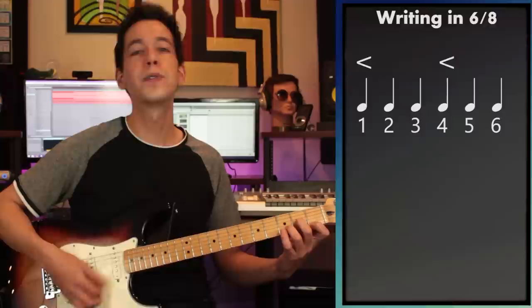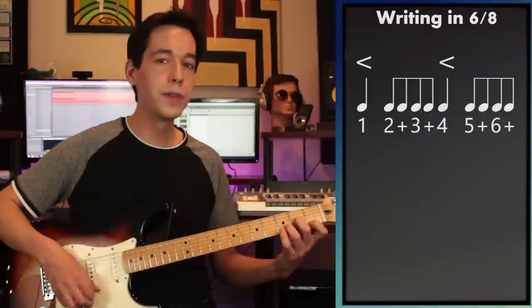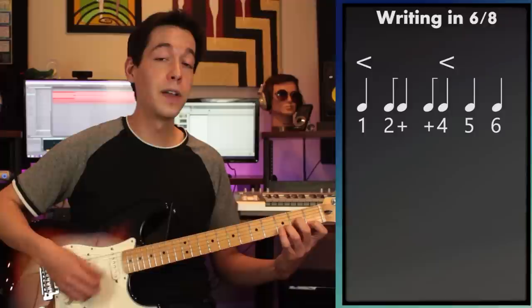To get that 6/8 bounce it's important to accent the one and the four: one, two, three, FOUR, five, six. From there try adding in some sixteenth notes but count them like eighth notes: one, two-and, three-and, four, five-and, six-and. You can do different variations — one, two-and, three, four, five, six — and mix things up.